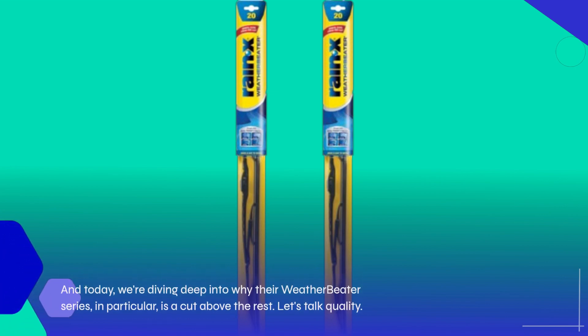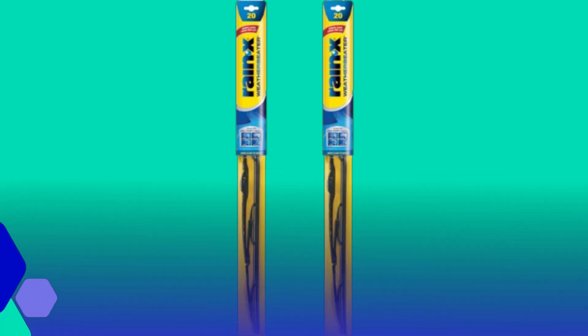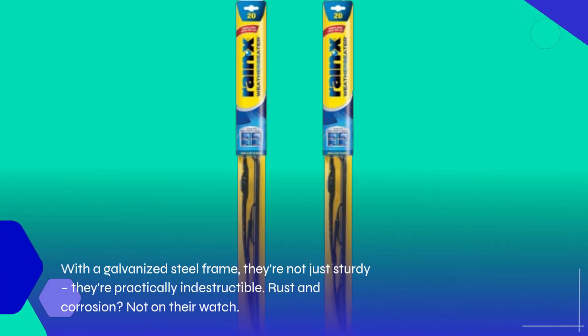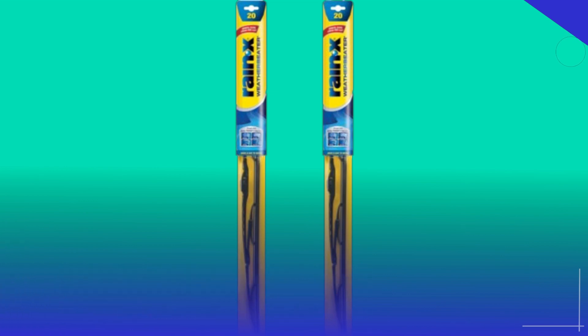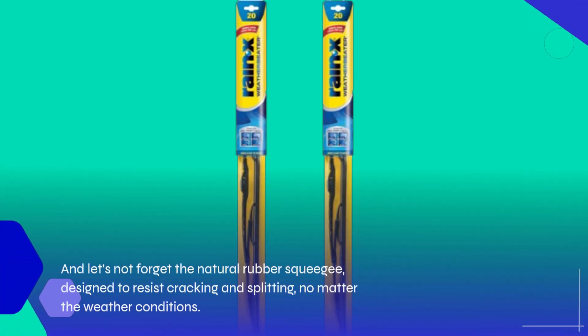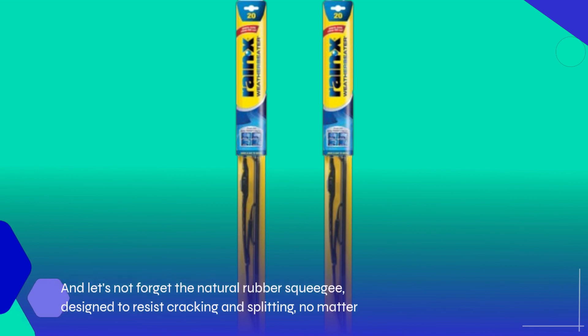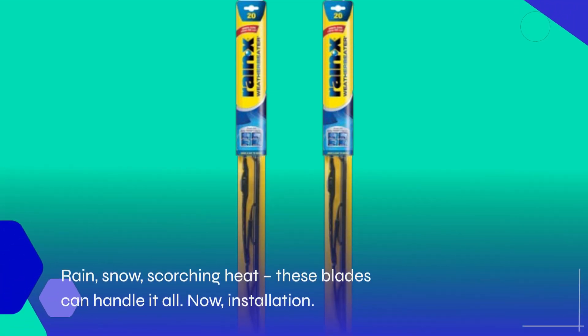Let's talk quality. These Rain-X blades are built to last. With a galvanized steel frame, they're not just sturdy, they're practically indestructible. Rust and corrosion? Not on their watch. And let's not forget the natural rubber squeegee, designed to resist cracking and splitting, no matter the weather conditions. Rain, snow, scorching heat — these blades can handle it all.